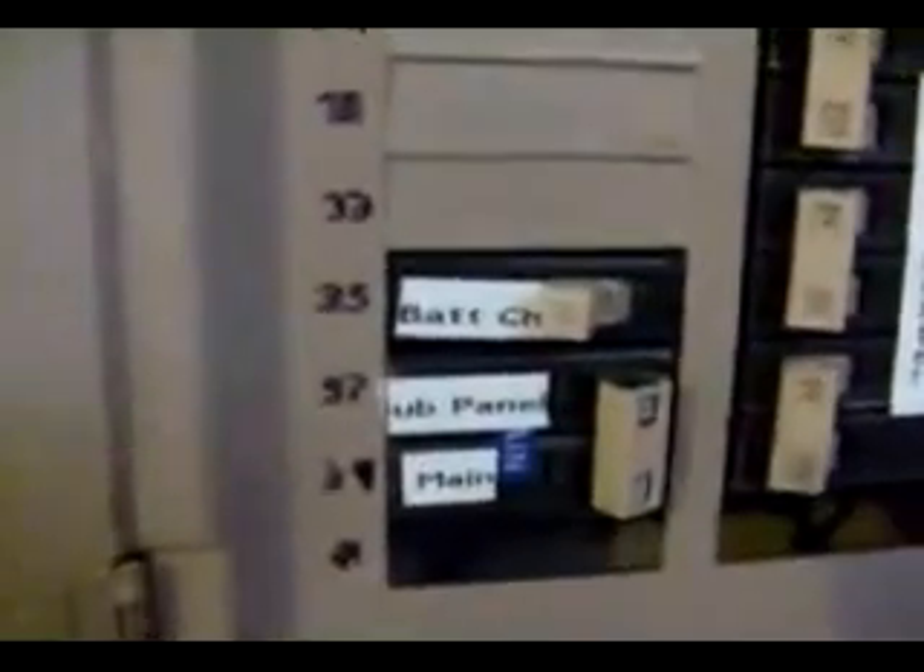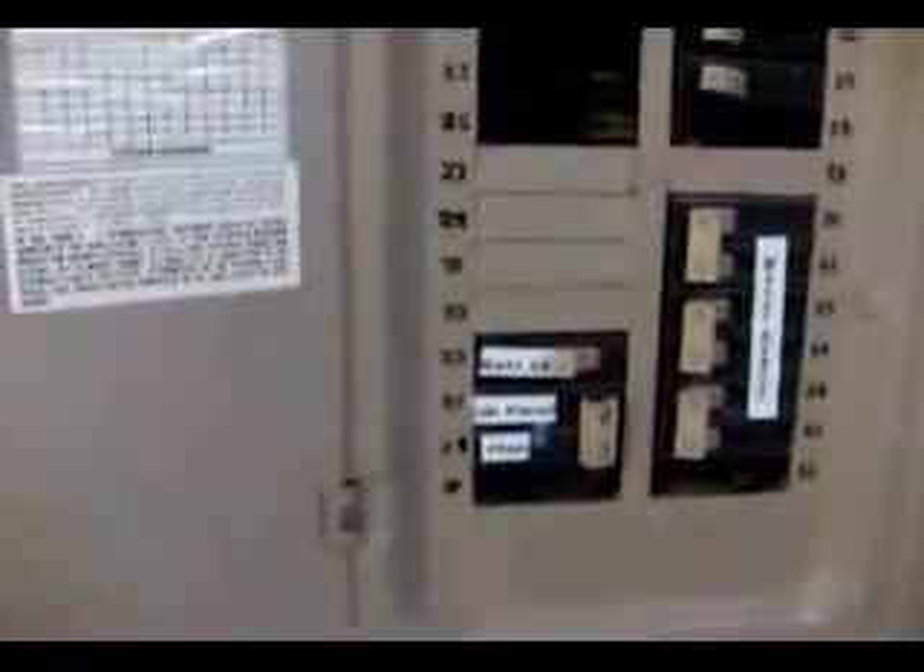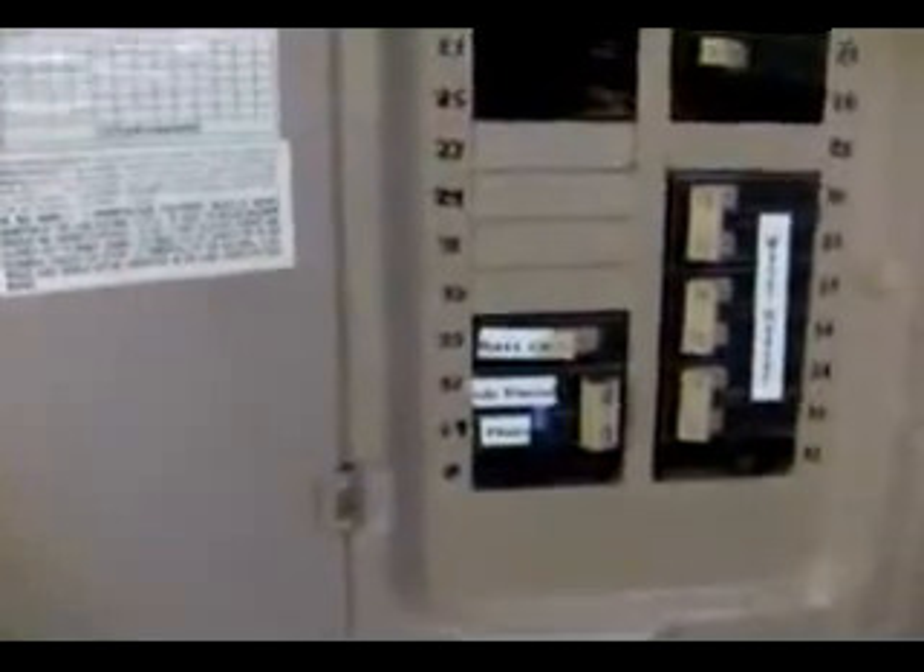If anything ever happens for any reason at all, you can't upset anybody in the house — they're always going to have power. The second feature I have is a 30-amp breaker with the battery charger on it. As I mentioned before, the DR2412 series inverter also has a built-in 120-amp battery charger feature.